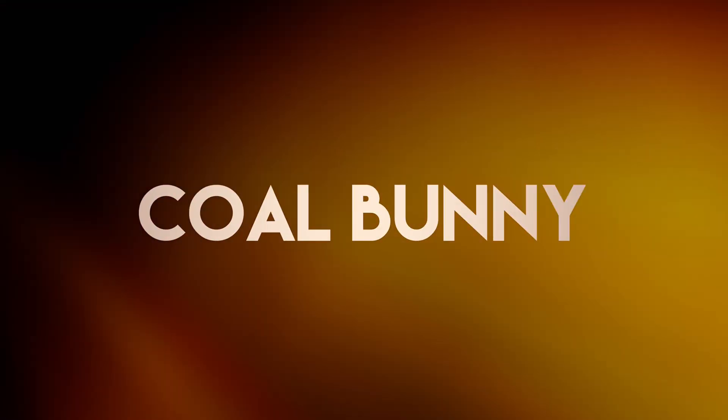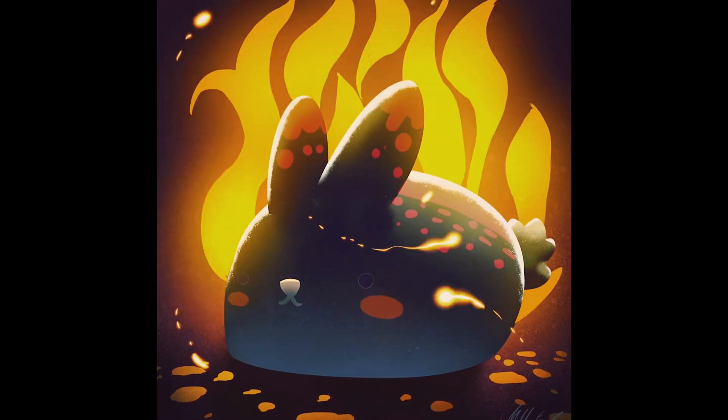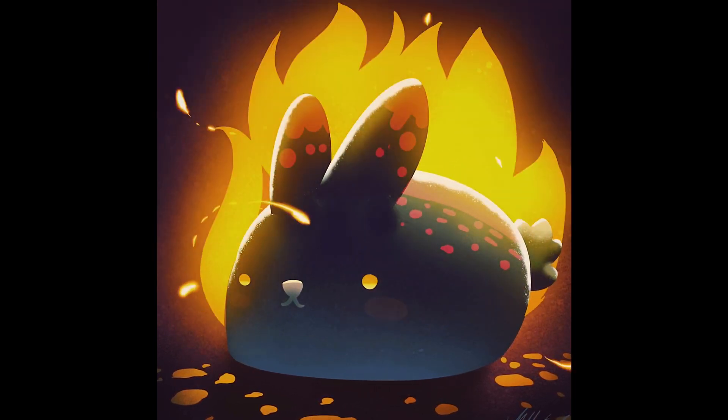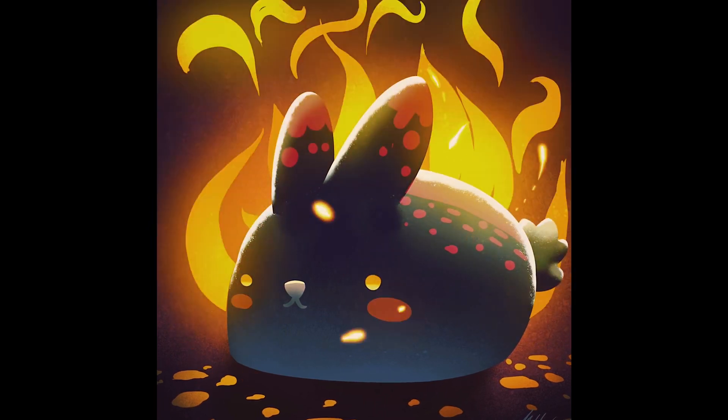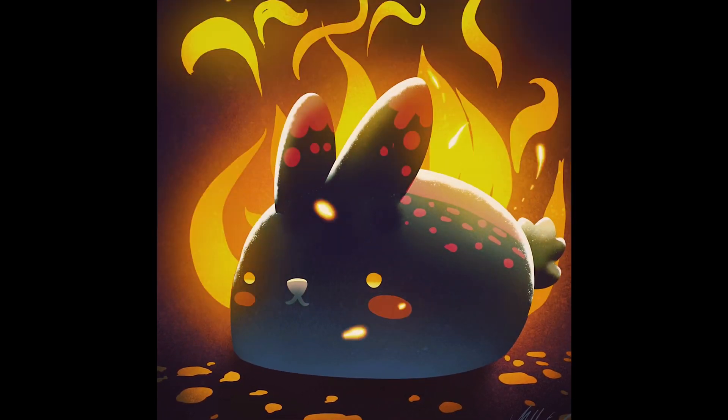So this is how the bunny ended up looking. I honestly don't hate it — I think it's fine, considering that I had no idea how to even use any of these tools and how the layer system works.